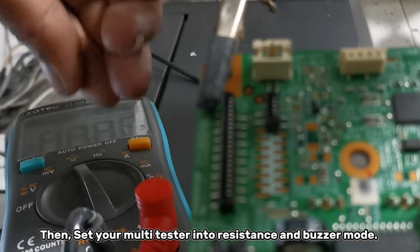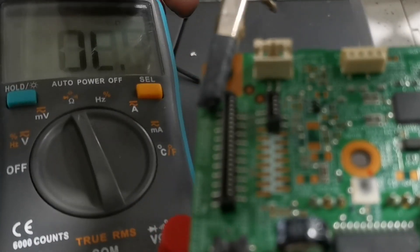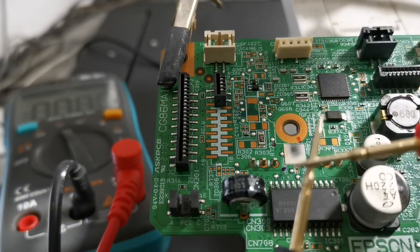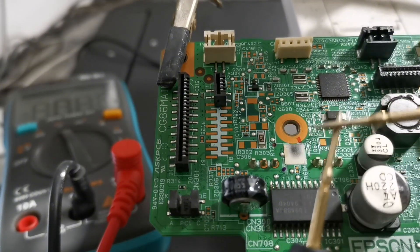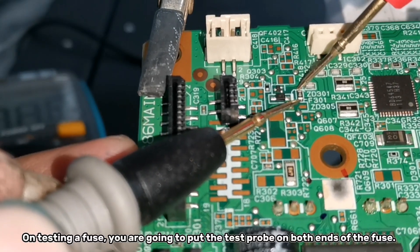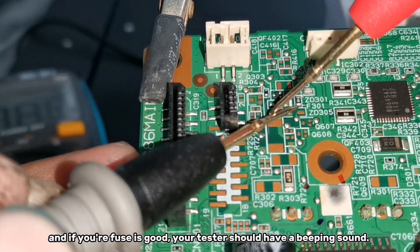Set your multitester into resistance and buzzer mode. In buzzer mode, when we short the test probes, it should have a beep sound or show a resistance reading. On testing a fuse, put the test probes on both ends of the fuse — if your fuse is good, your tester should have a beeping sound.